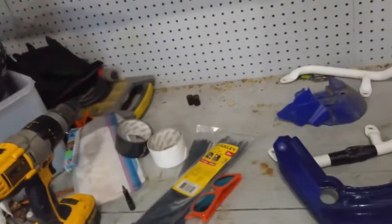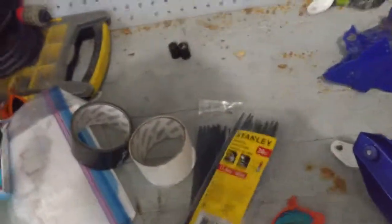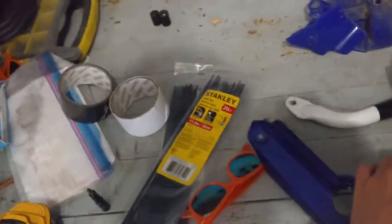Some materials you guys are going to need is a drill and a drill bit to drill the same size as the zip ties. Maybe some duct tape if you guys want to use it, because I duct taped this so it already sticks together, but I want to use zip ties to reinforce it.